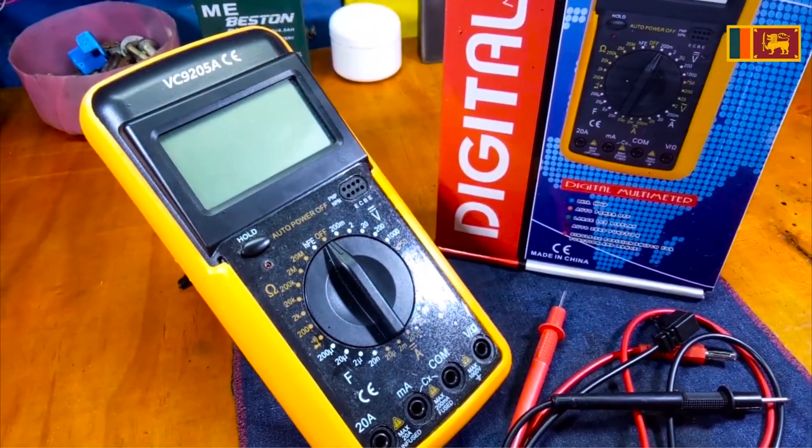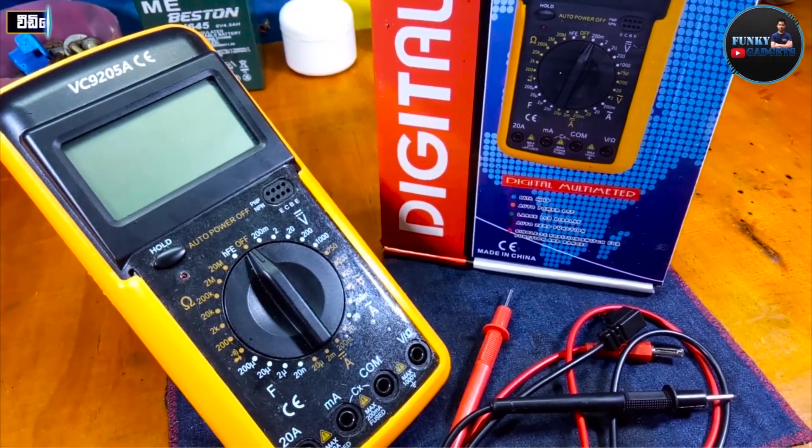Welcome to this video. I'm going to show you a video about VC Namadas DCF Multimeter inside this video. If you want to comment on this video, please comment. If you want to subscribe to the channel, share it. Follow us on Instagram and Facebook. If you want to subscribe to this video, please check out the video.